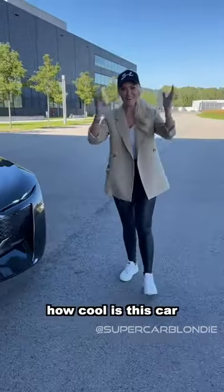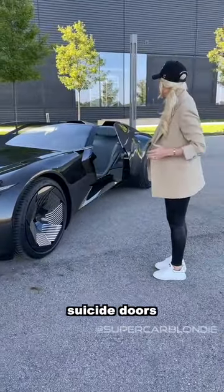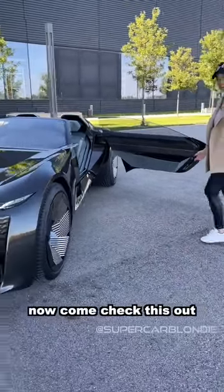Rubies everywhere — how cool is this car! Open up this door over here, suicide doors. Come check this out.